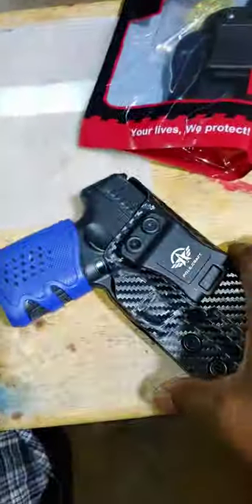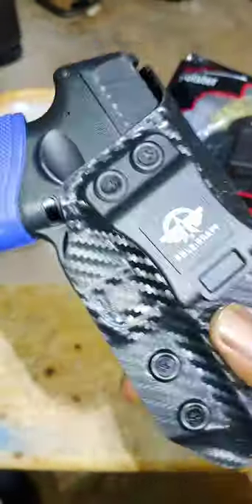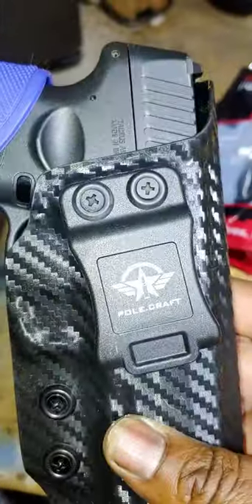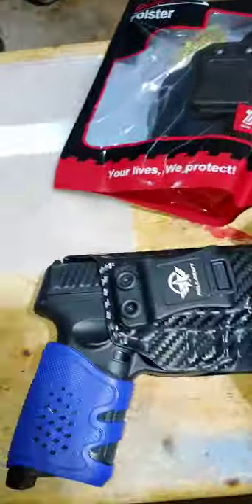So the way it goes is, it usually goes this way. So when it slides in, it's just like this — inner waistband. It has an open-ended pouch, holster crab, fits my G3 perfectly, and I also had a compact.